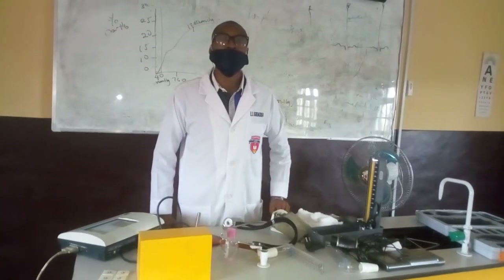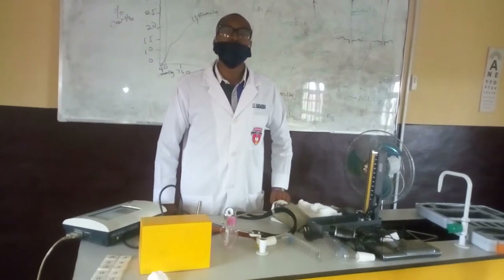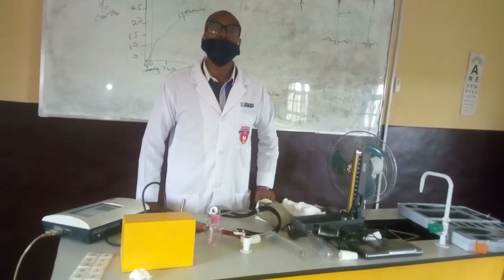My name is Edebrel Oguemundia. You are welcome to the Department of Physiology, University of Medical Sciences, Ongo City, Ongo State. I want to put us through how to conduct an ECG test — electrocardiography.